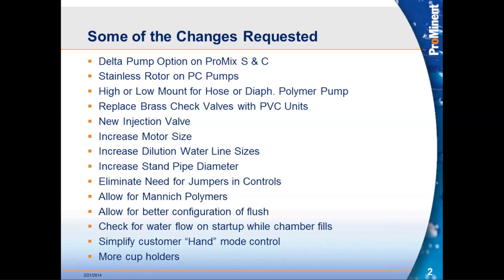There were a lot of different requests and it was a very long laundry list of items we wanted to take a look at. So the question becomes: what have we changed, what have we gotten into?